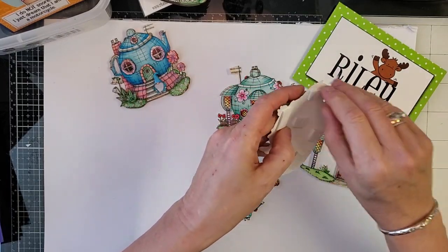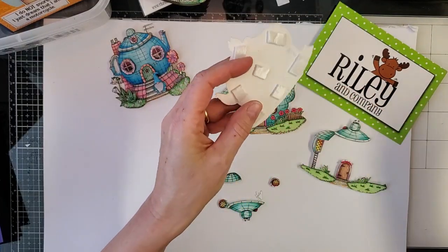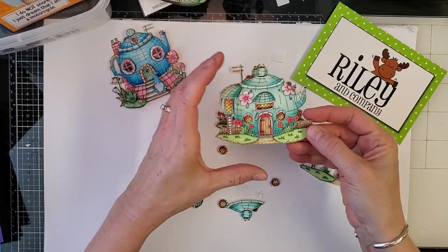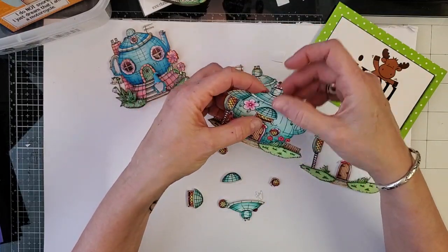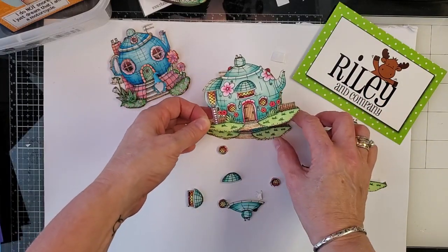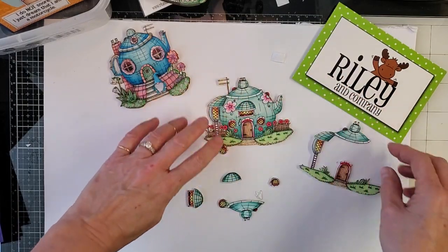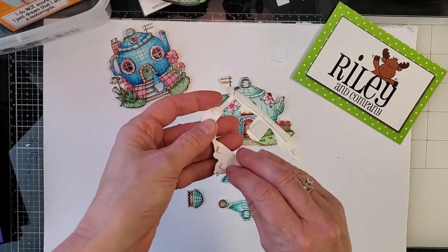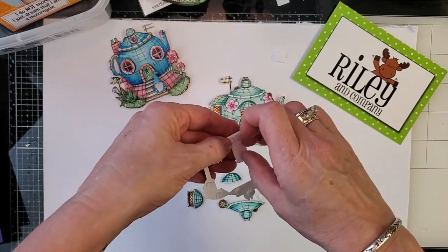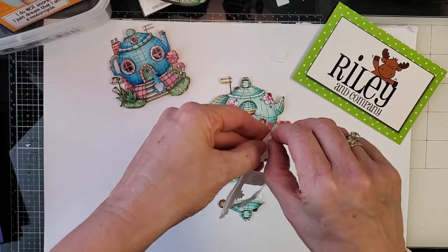I've already put foam tape on the backs of these — it's very staticky so they're sticking to me. I always edge them with Vintage Photo ink to get rid of the little white lines you see around the edges when you cut. Then I just stand up and make sure I'm right on top of the other one and put it down. Then I do the next layer and the next layer. When we have the dies, they help you determine which layers to cut, but when you cut it yourself you can make each one completely different.